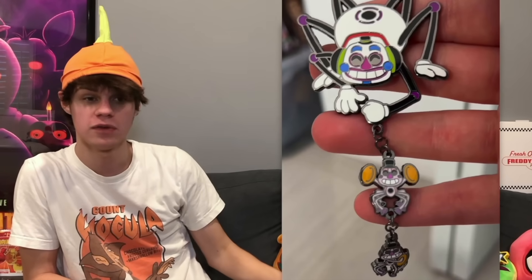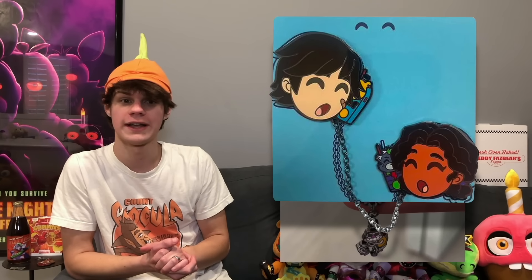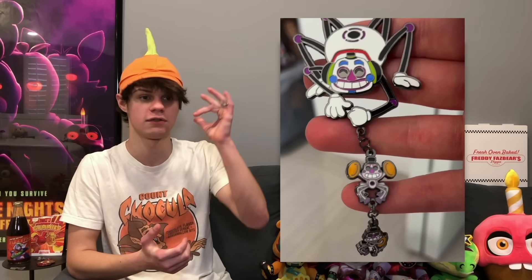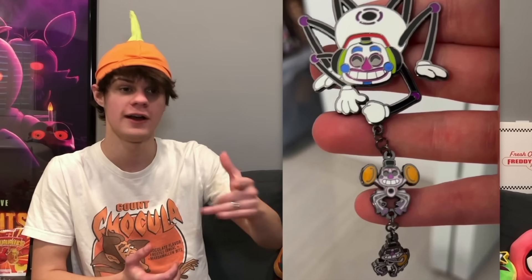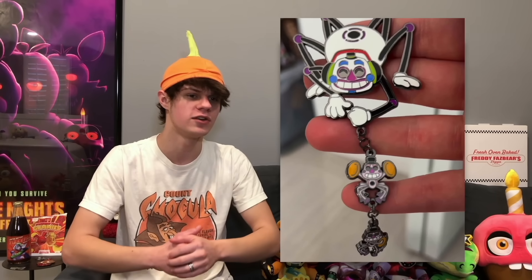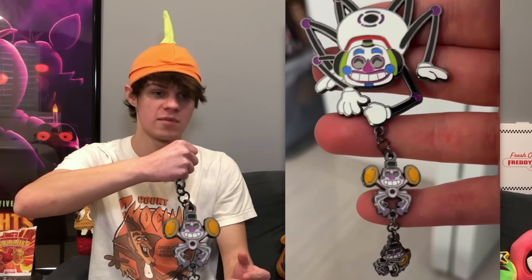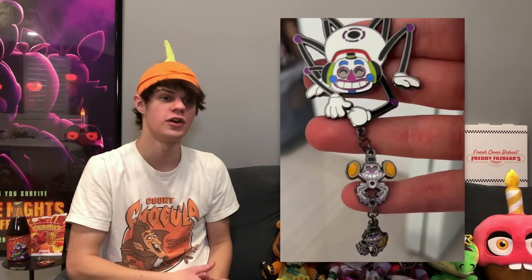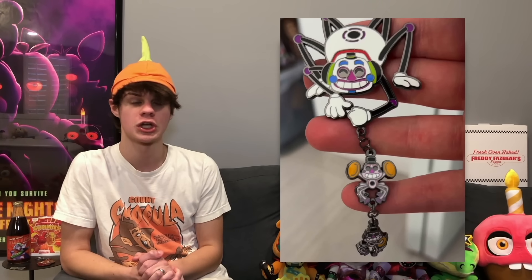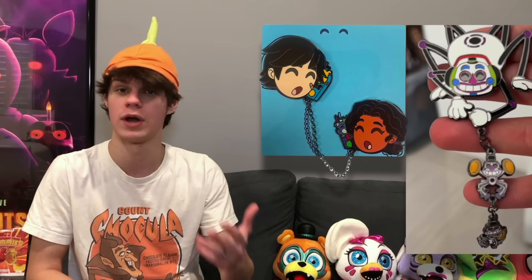Starting off with the U2s news, U2s has just revealed a new pin for DJ Music Man and the Mini Music Man. This pin is similar to the one they're doing with Gregory and Cassie, where there's a little chain linking them together, except this time instead of two, it is three. There's the big DJ Music Man holding a chain that has two Mini Music Men on it. I think it looks pretty good. This is some of our first DJ Music Man merch, and I assume it's going to be releasing alongside the Cassie and Gregory pin.